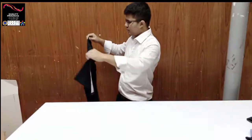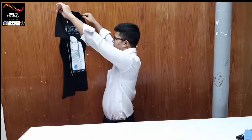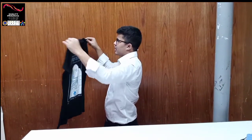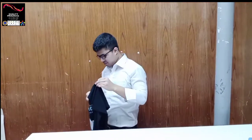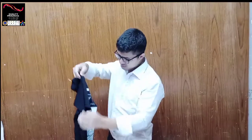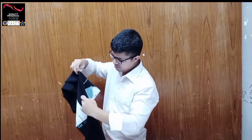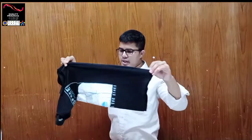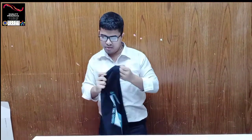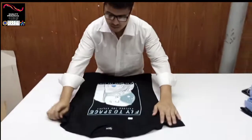First, general front check — overall shape, balance. Idly twisting, then forefoot check. Forefoot check done.